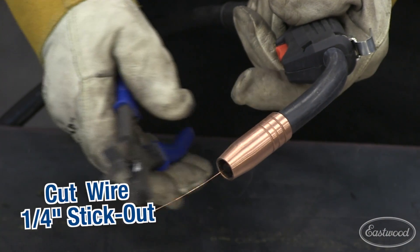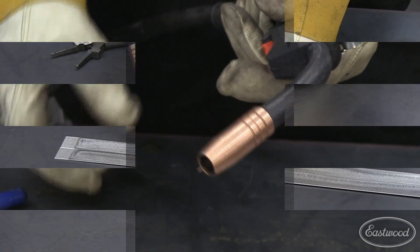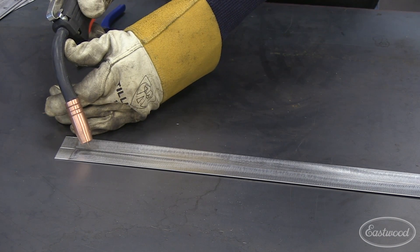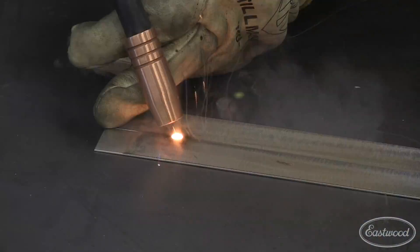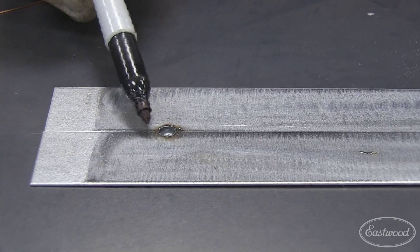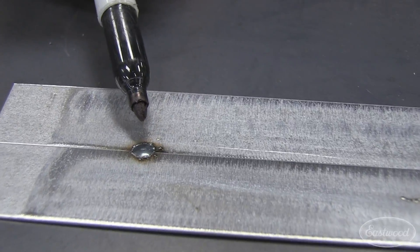First thing you want to do is cut the wire so you've got about a quarter inch stick out. Get in position like we talked about — your free hand is your steady rest. Get the torch down there and we're going to do a spot weld. It's just going to be a one-second blast. This is what you want to see: a nice spot weld covering about 50% of each of the panels with a real nice shallow crown. This will require almost zero blending — just a couple hits with a flap disc and you're good to go.